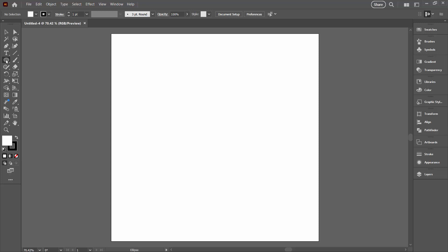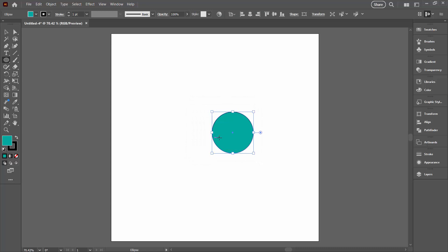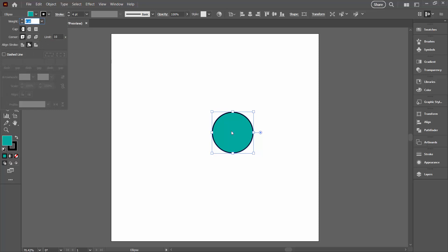I'm going to start by clicking the ellipse tool. I'm going to set this so that it has a sort of green colour and a black outline. I'm going to click once in the document and make a circle that is 200 pixels by 200 pixels. I'm going to increase my stroke to 4 points and make sure that my stroke is on the inside of my shape — that's just going to make life a whole lot easier. There are options here for where you align your stroke, and we're going to put it on the inside.